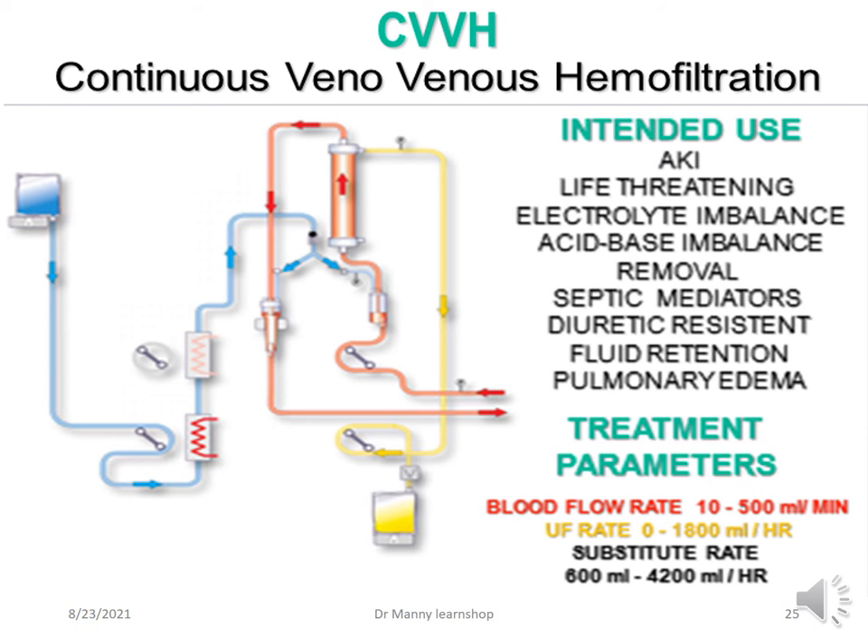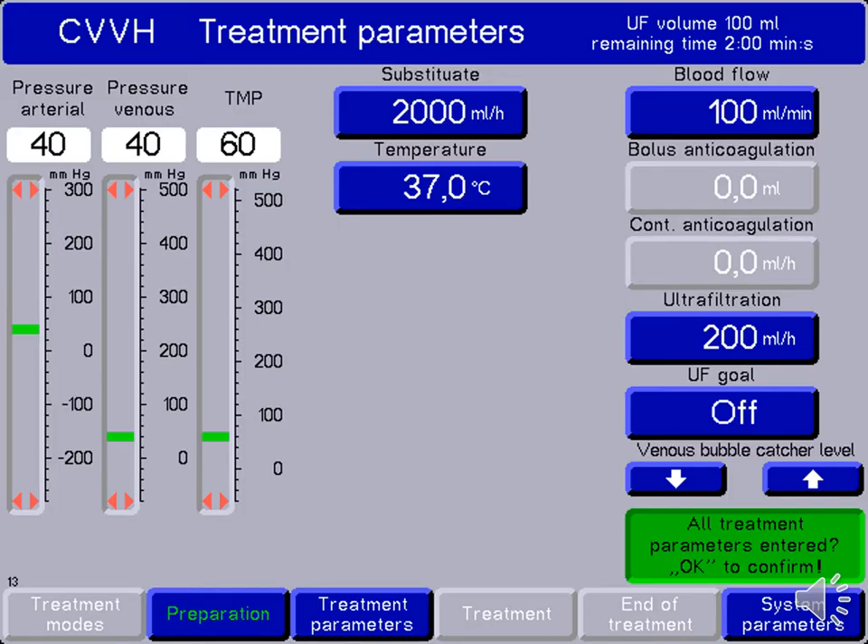CVVH — continuous venovenous haemofiltration — has the same intended use: acute kidney injury, life-threatening homeostatic disorders such as electrolyte imbalance, acid-base anomalies, and pulmonary oedema. Treatment parameters are specific but not dissimilar to many other devices. Here's an example of a screenshot showing the substitute solution, which is similar to the replacement solution used in haemofiltration to increase ultrafiltration.